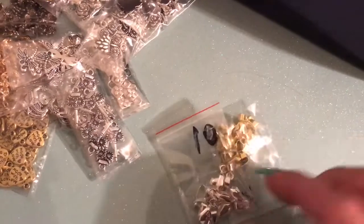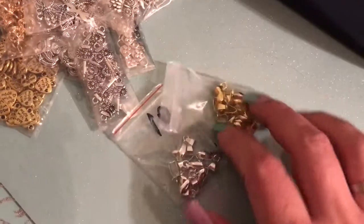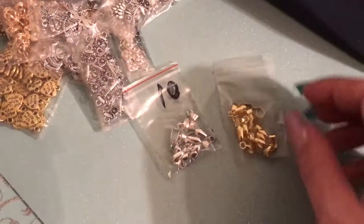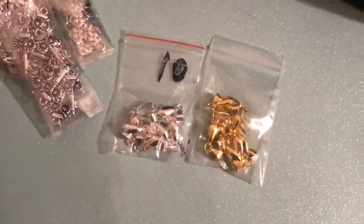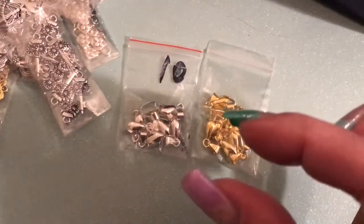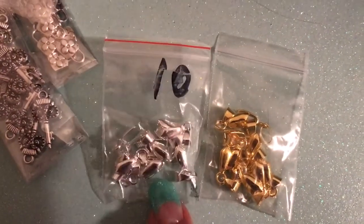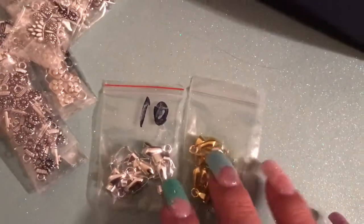Another item that I got refunded for was these pinch clips. I am so bad at reading the diameters and the sizes of things, especially when it comes to pinch clips — I just didn't know what the sizes were. And when it comes to cabochons I always forget too. These are not the size I needed, but at least they're bigger than those little teeny tiny ones that showed up a couple weeks ago.